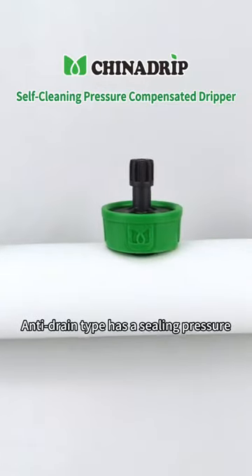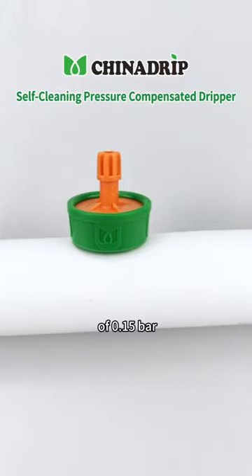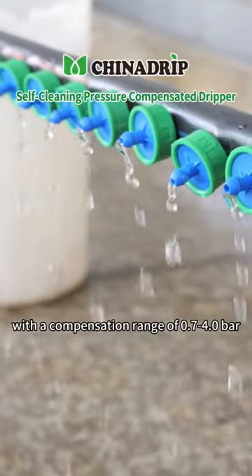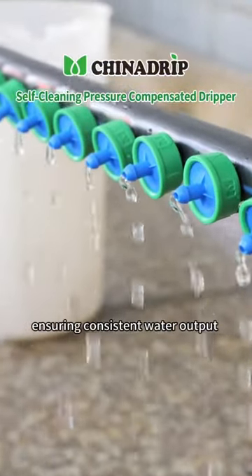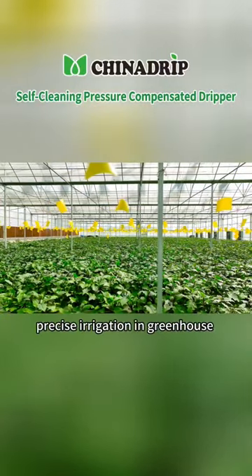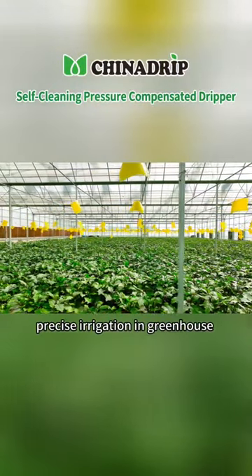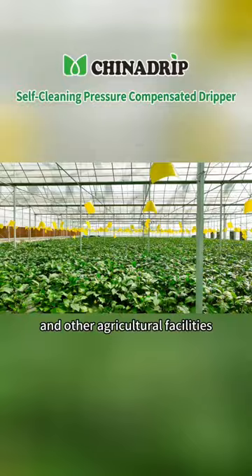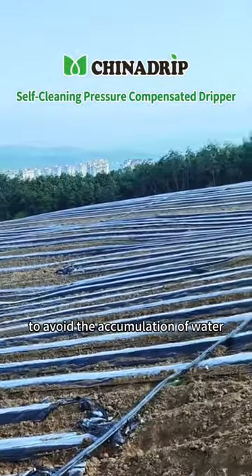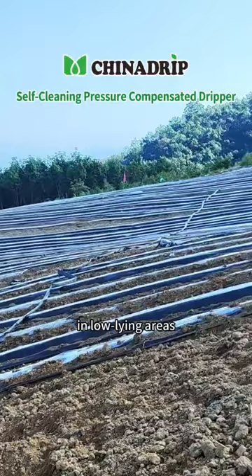Anti-drain type has a closing pressure of 0.15 bar, with a compensation range of 0.7 to 4.0 bar, ensuring consistent water output from each dripper during operation. It is mainly used for precise irrigation in greenhouses and other agricultural facilities. It can also be used in sloping places to avoid the accumulation of water in low-lying areas.